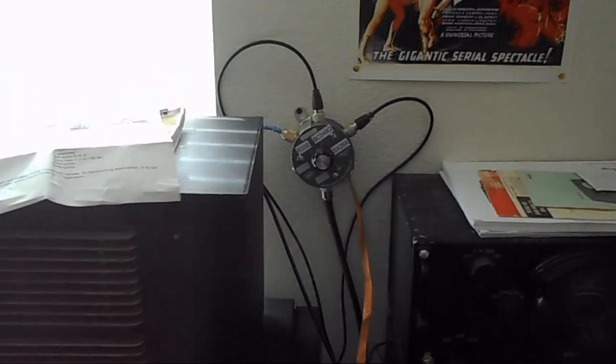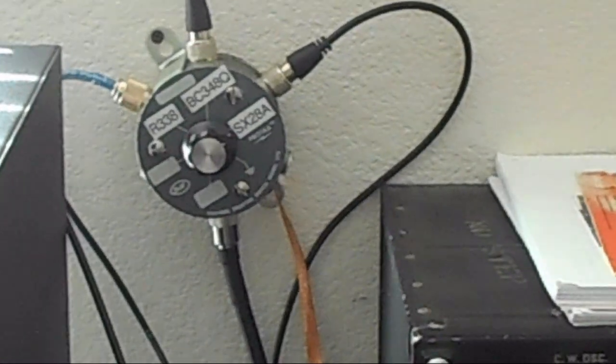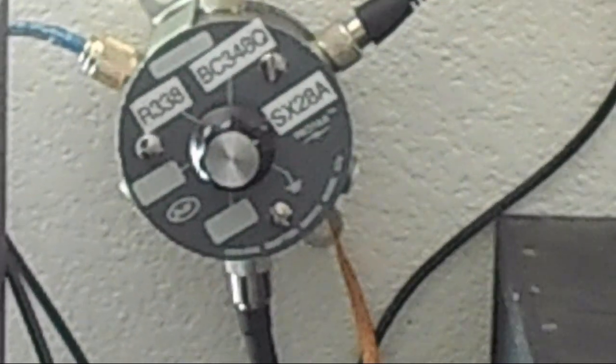It only takes about two days to get here so it wasn't that big of a deal. I'll show you what I did with it — I actually did mount it. There it is. I've labeled which radio each connection goes to. Let's see if I can get any closer.